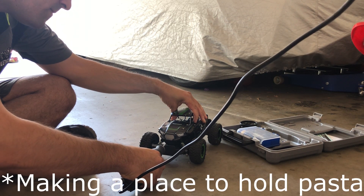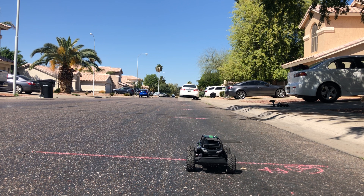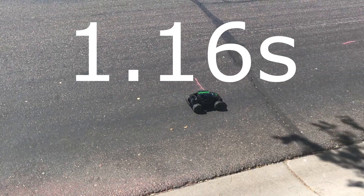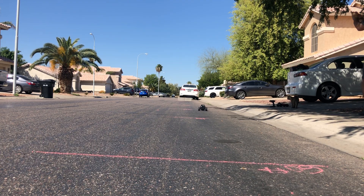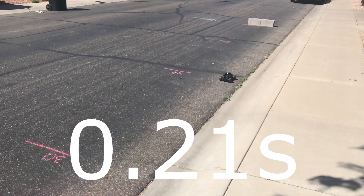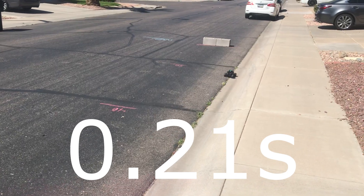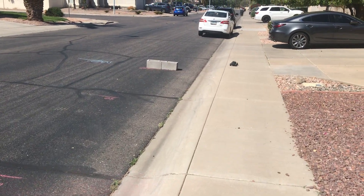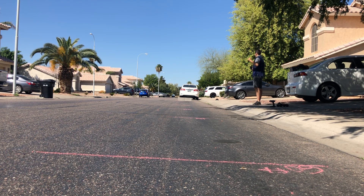But to find out how fast it accelerates, we need to test it on the track. I have put red marks on the ground every 10 feet. The car takes off and covers the first 10 feet in 1.16 seconds, the second 10 feet in 0.24 seconds, the third in 0.23 seconds, the fourth in 0.21 seconds, the fifth in 0.21 seconds. Wait, that's not right — we need to adjust the distance a little bit.